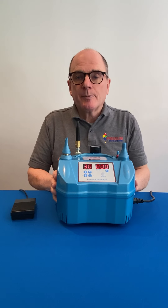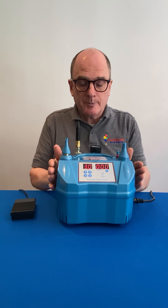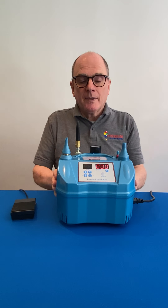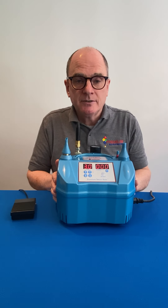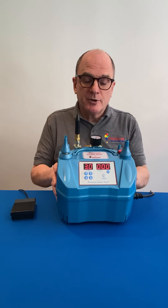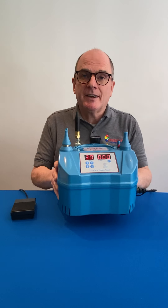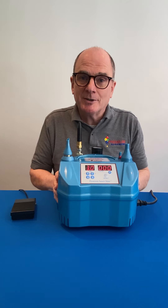The Premium Smart Sizer comes supplied with a power cable, helium cylinder connection hose, foot pedal, manual inflation outlet, and a soft pack carry case. There is also the option to purchase a 70-30 outlet for this machine, which will be available very soon. This is the Premium Smart Sizer — a fantastic machine and perfect for retail and decorating. Thank you very much.